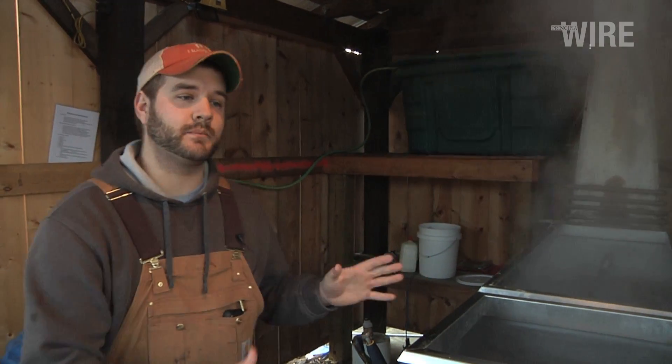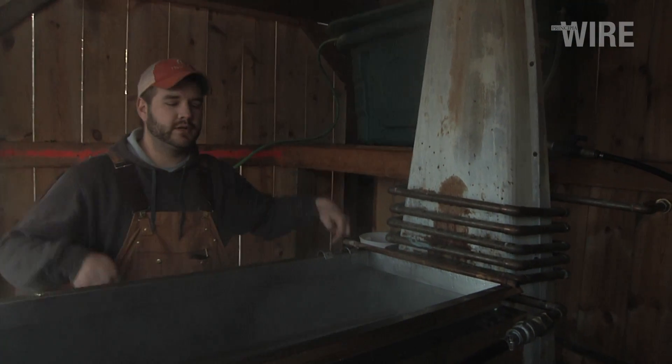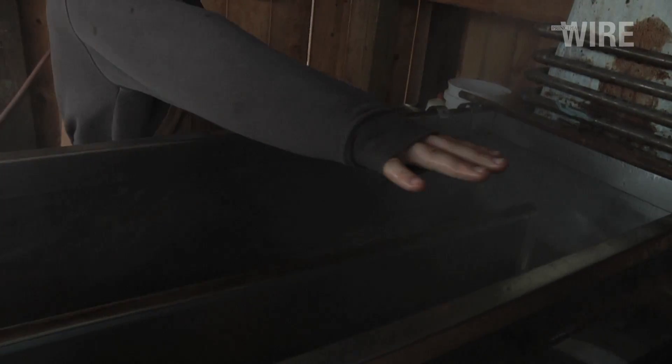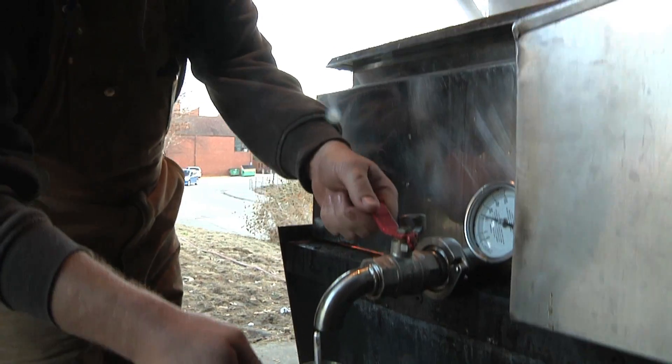We're up here at the evaporator, evaporating sap which comes from sugar maple trees. When it comes out of the trees it looks like water, so what we're doing here is condensing it into syrup. We have it in our main collection tank, from here it comes down into our tubes and into our drip tank. In here it's condensing more and more until it gets into our finishing pan, where when we finally draw off, we have syrup.